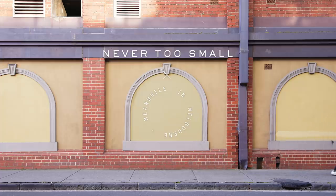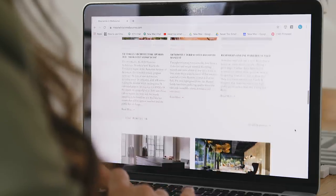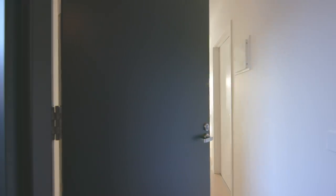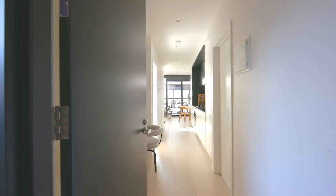Hi, my name is Manuela Malan. I am an interior designer and I run Meanwhile in Melbourne, a curated design blog on Instagram, and I am here to share a few of my favorite styling tips for your tiny home. Many people are now working from home and looking for inspiration to set up a home office, so I'm going to give you a few tips to set up and improve your workspace.